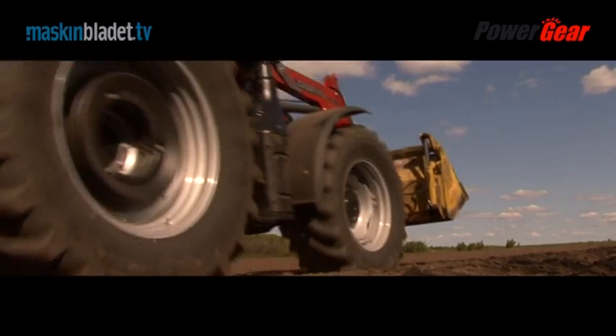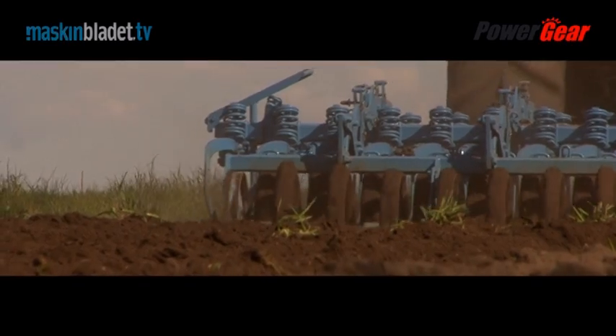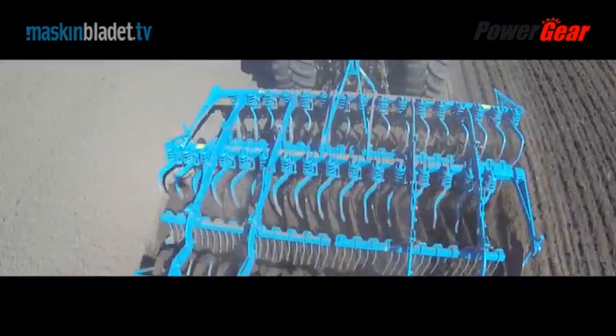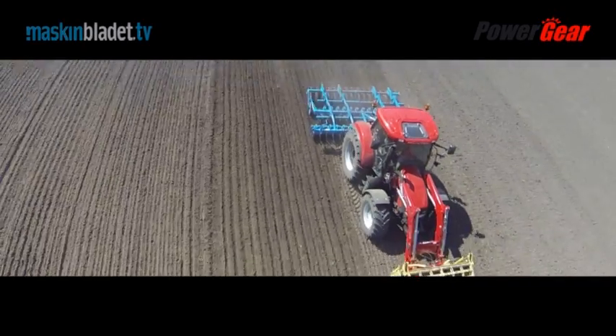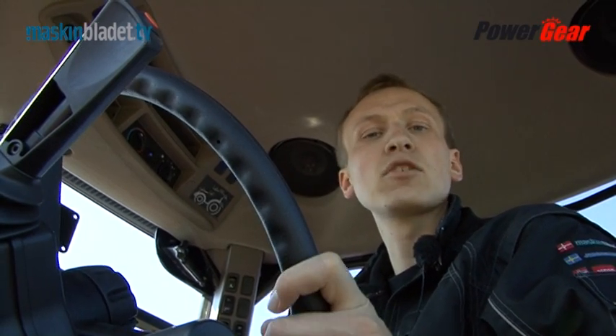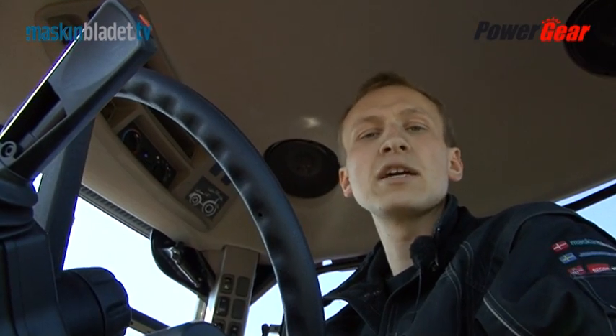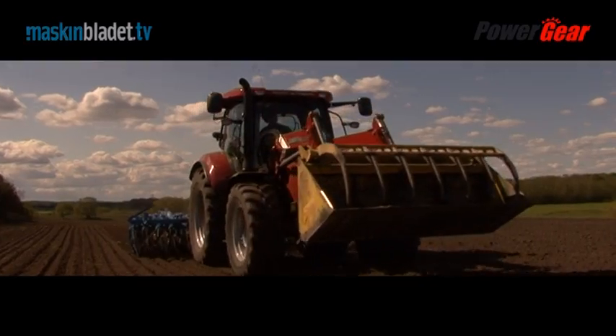Welcome to Power Gear. Today we are testing the Case IH Maxxum CVX tractor. The test tractor is specifically configured as a loader tractor, but can it also be used for field work? That's what we'll find out in Power Gear. Welcome to Case IH Maxxum 130 CVX.